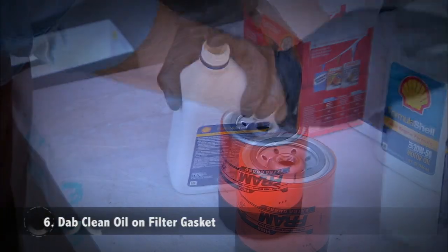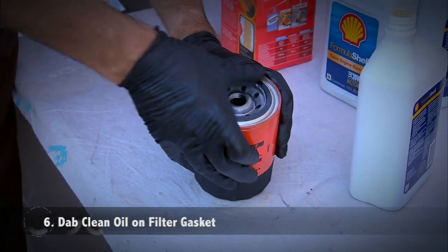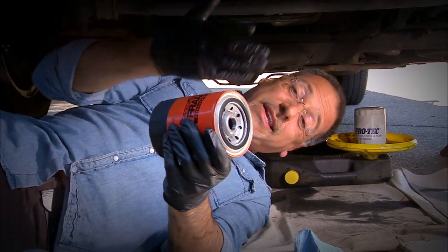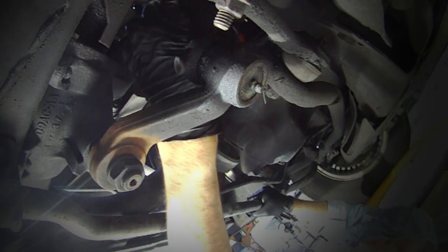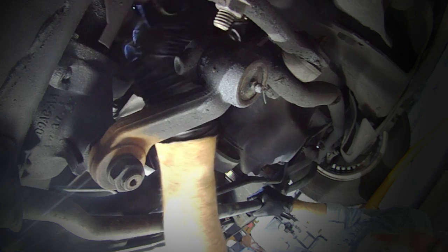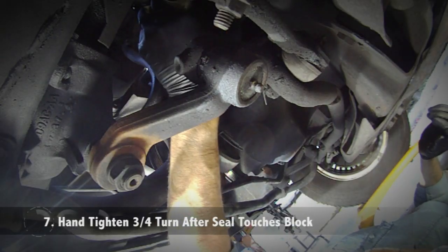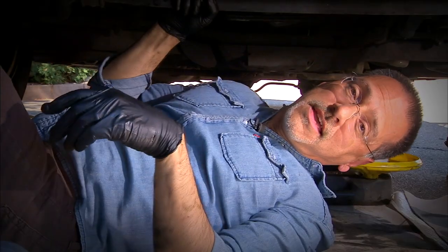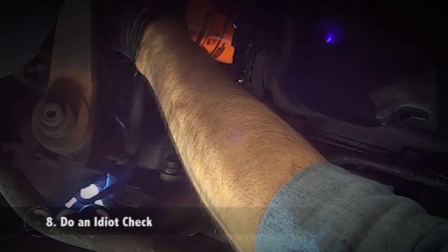Take your new filter, get some oil out of one of your new bottles, and smear it around the rubber seal. I've heard two stories about that: one is it makes it seal better when you put it on; the other is it makes it come off better at your next oil change. Whichever is true, just do it — it costs nothing. Thread it on carefully, not cross-threading. Turn it till it just touches the mating face on the block, then go three-quarters of a turn by hand — you don't use the filter wrench. That's as tight as you need it. Do a quick check that your drain bolts are in place, tight, and clean, and your filter is on. Time to go back upstairs and fill her up.